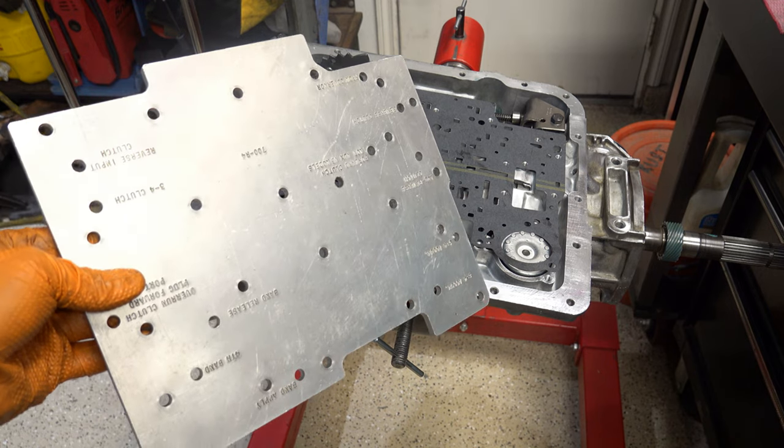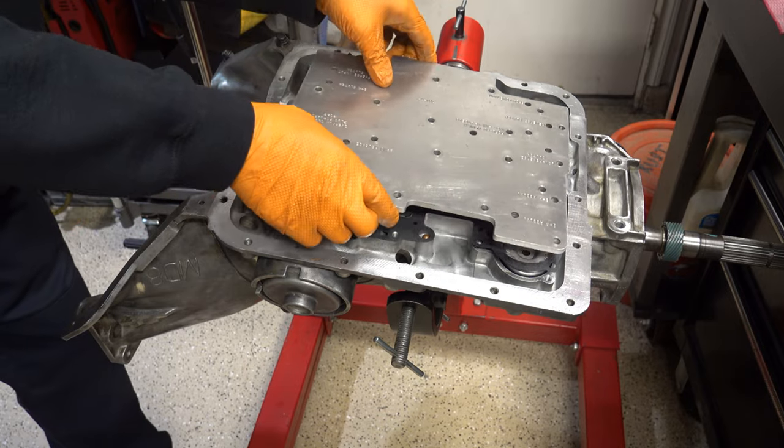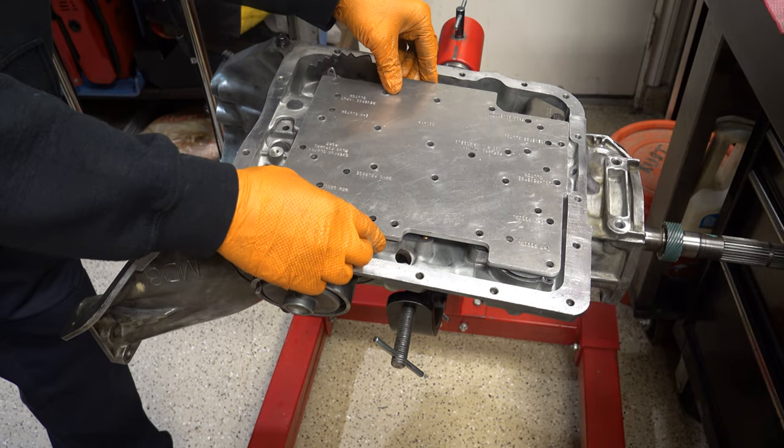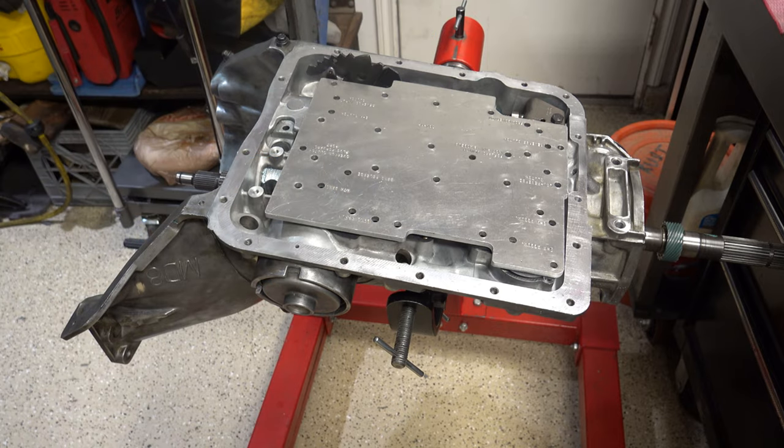Here's the test plate. This is what we'll use to validate that all the clutch packs will apply with the case fully assembled, assuming the valve body and auxiliary valve body and everything else are on there. Air is going to be used as a proxy for applied fluid and we'll confirm or deny if there are any problems. If there are, we'll go in and fix them. Let me get that on and then we'll come back and do the check.